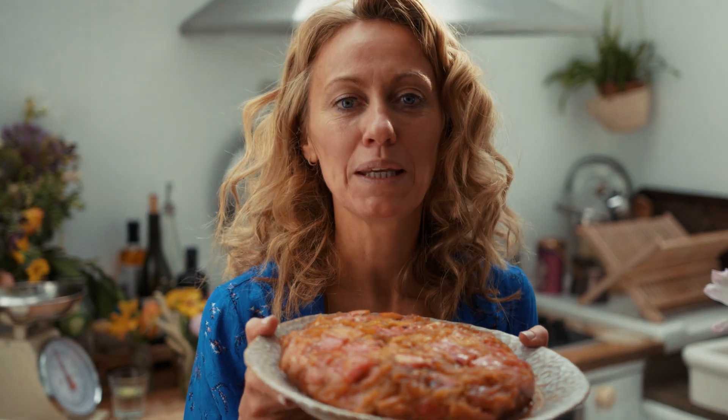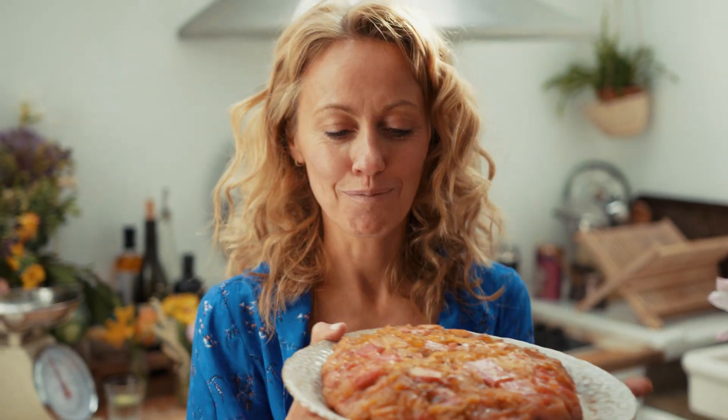I can't wait to have a taste of it. Let me know what you think once you've baked it. I'll see you soon.